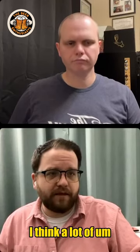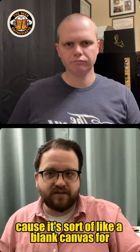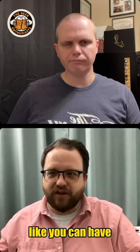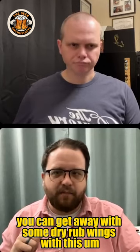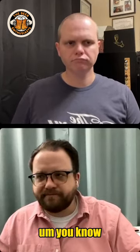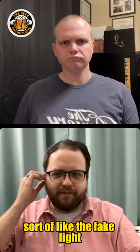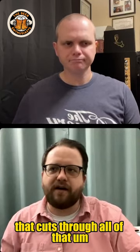A lot of light meats work really well because it's sort of like a blank canvas for throwing that lemon pepper on. You can get away with some dry rub wings with this — let this act as a little bit of your lemon pepper. Or, the vegetarian route, if you're dealing with any of the fake light meats, this can be your spice and your bitterness that cuts through all of that.